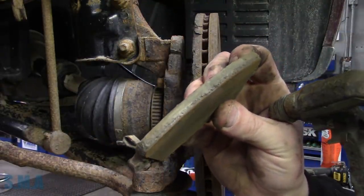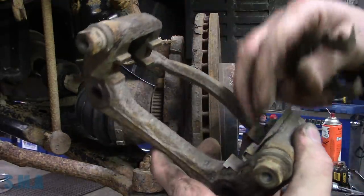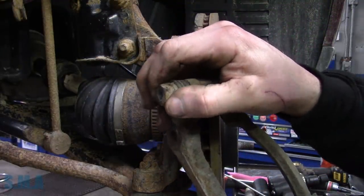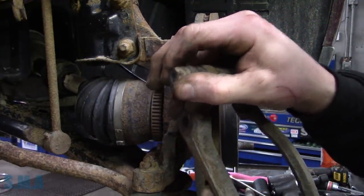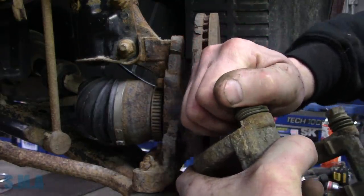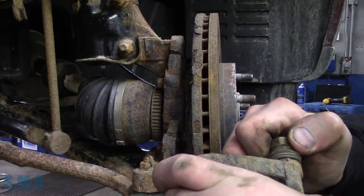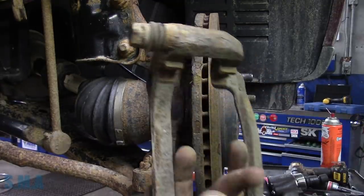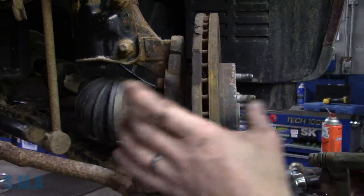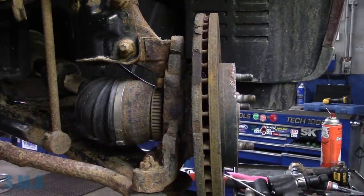So which one caused this? We know it's not the outside pad because I just showed you it's free. We see that that pin is free. So what's that mean for this pin? I think it's stuck like Chuck - it don't move at all. That's what caused it on this side. A free tip for you in case you're looking at trying to diagnose why your pads are wearing unevenly.